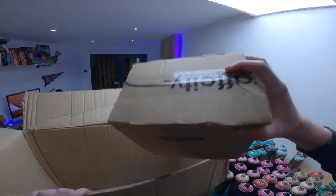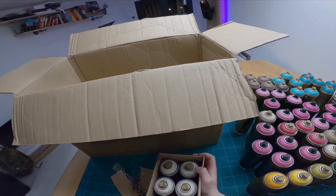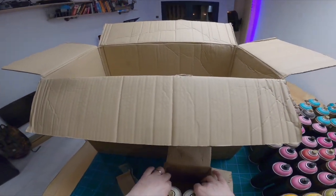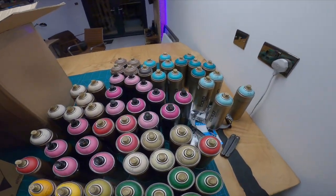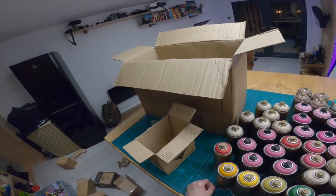Okay, the last box. This is the ice cream color - four cans of Bone, which is the ice cream color. And another Ketchup. And a Greenery - not much difference between those two but you can actually do some nice effects with them.